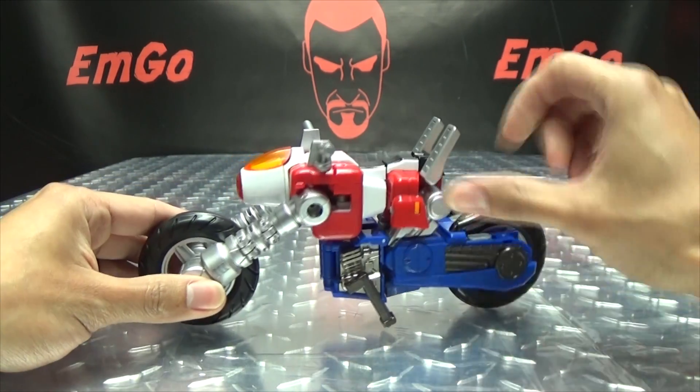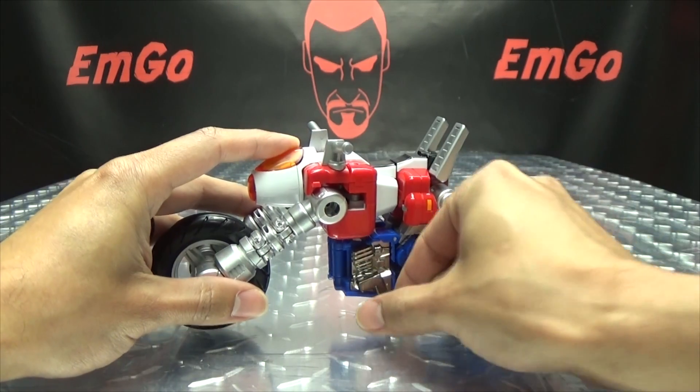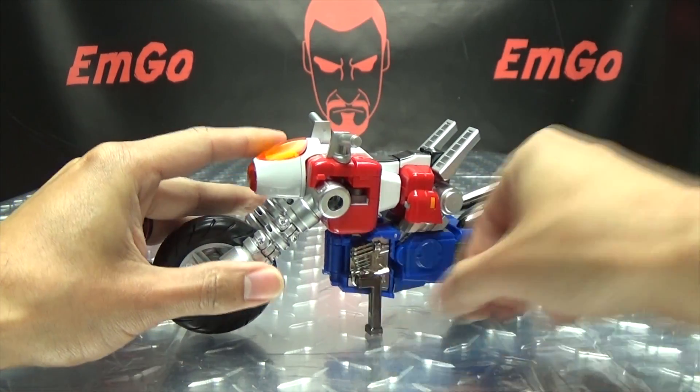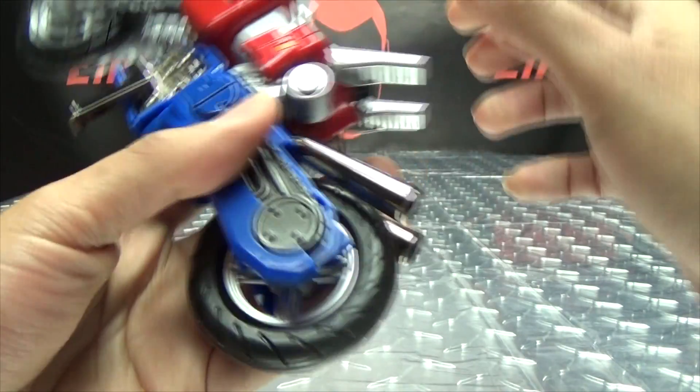That is pretty much it for the motorcycle mode. So let's get down to the transformation, shall we?